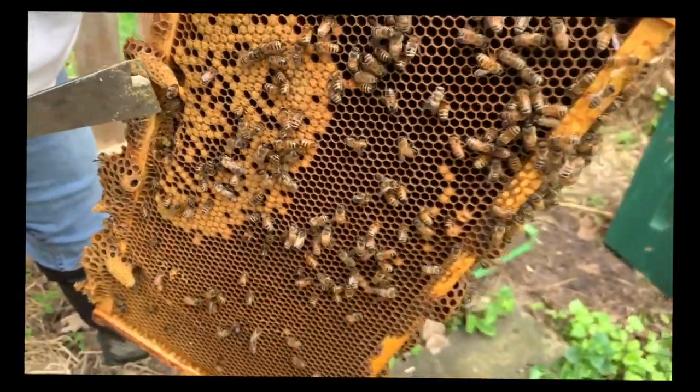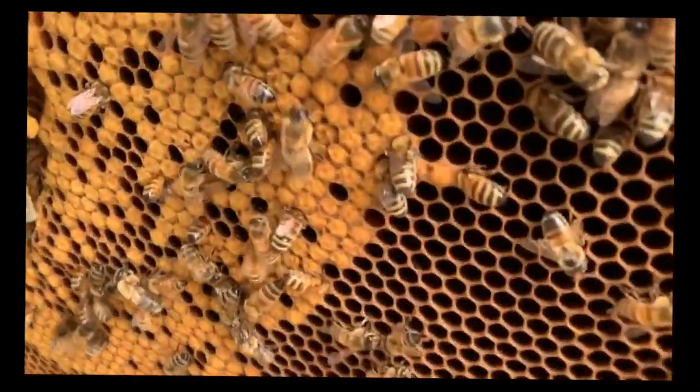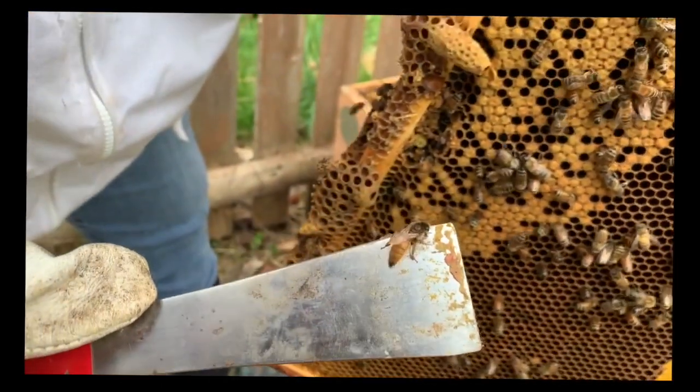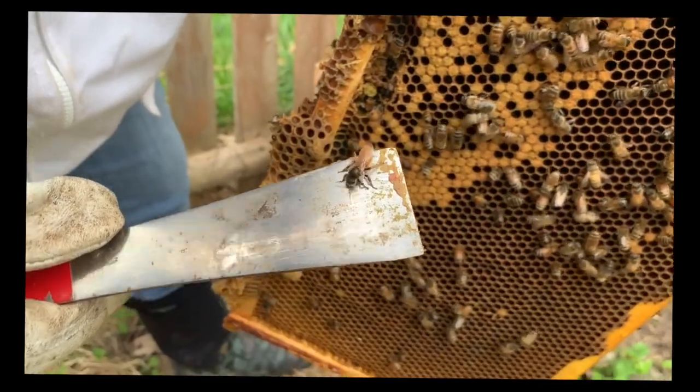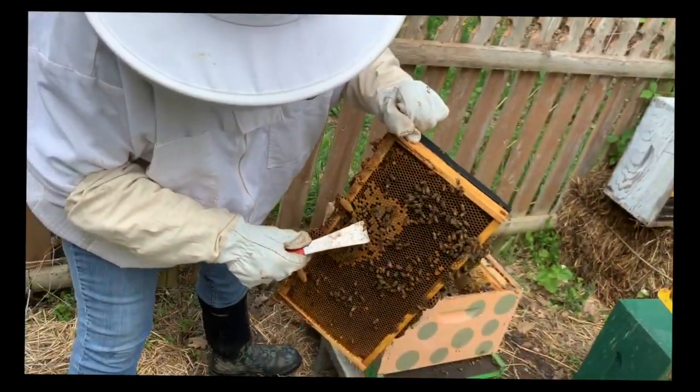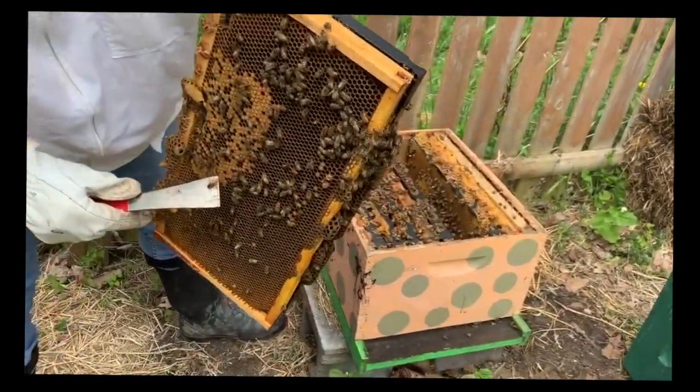I wish I had a queen cage. Hold on a second — here she is. New queen, right there. And you can see, compare her to the other bees — look at how big she is.